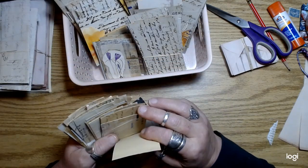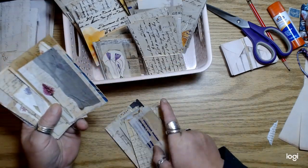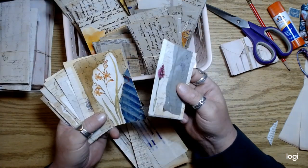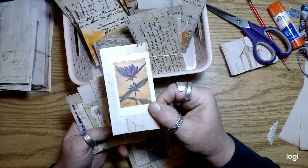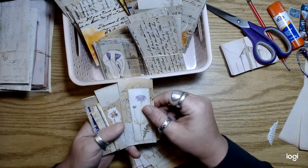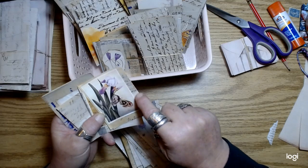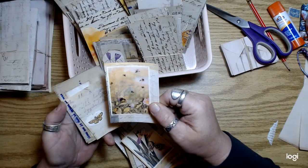I only did that on like two. And then maybe half of them I added some images — flowers and butterflies, mostly — from a little flower book. I was trying not to cover up too much of the script and writing on these. If there wasn't any writing at all, like this was pretty much blank behind that image, then I didn't feel guilty covering it up.